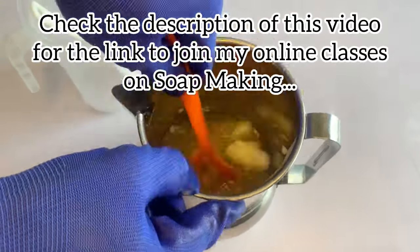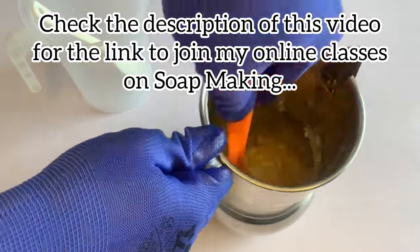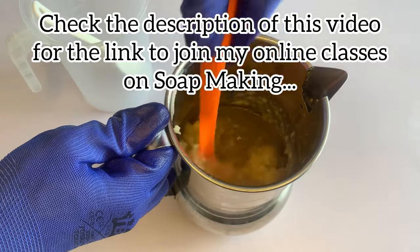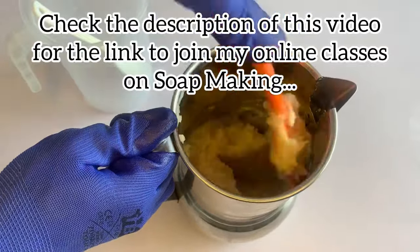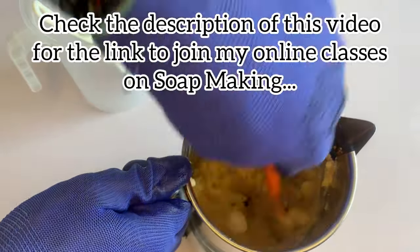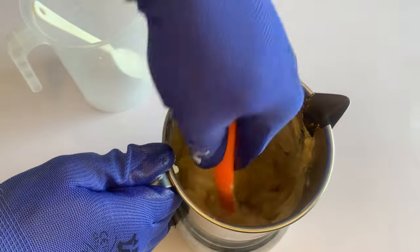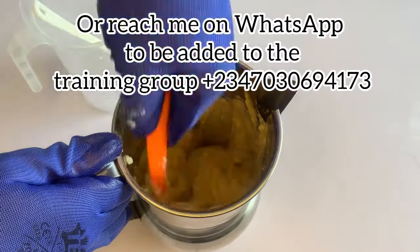The natural ingredients include turmeric powder, honey, oatmeal powder, sandalwood powder, and ascorbic acid which is also known as vitamin C. We also use very rich oils: shea butter, pumpkin oil, palm oil, and sunflower oil. Palm oil and sunflower oil are very rich in vitamin E, so this is a very nice soap to produce at home.